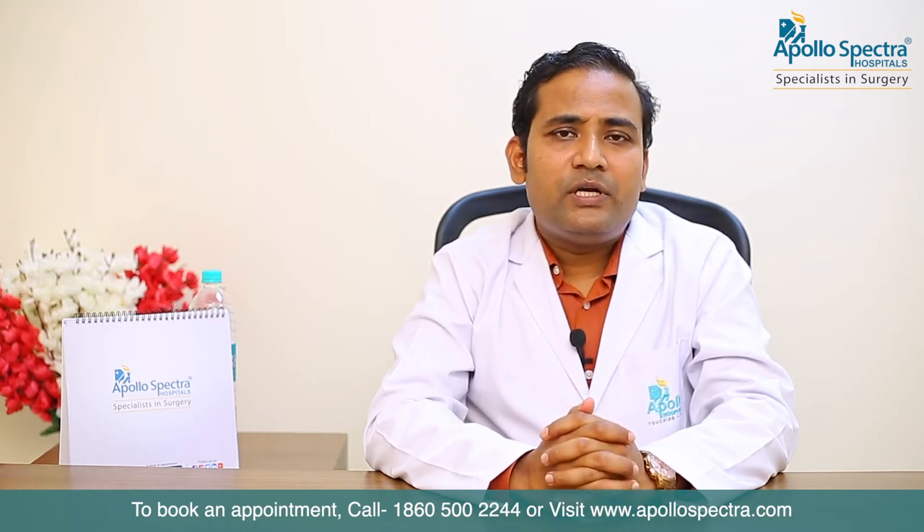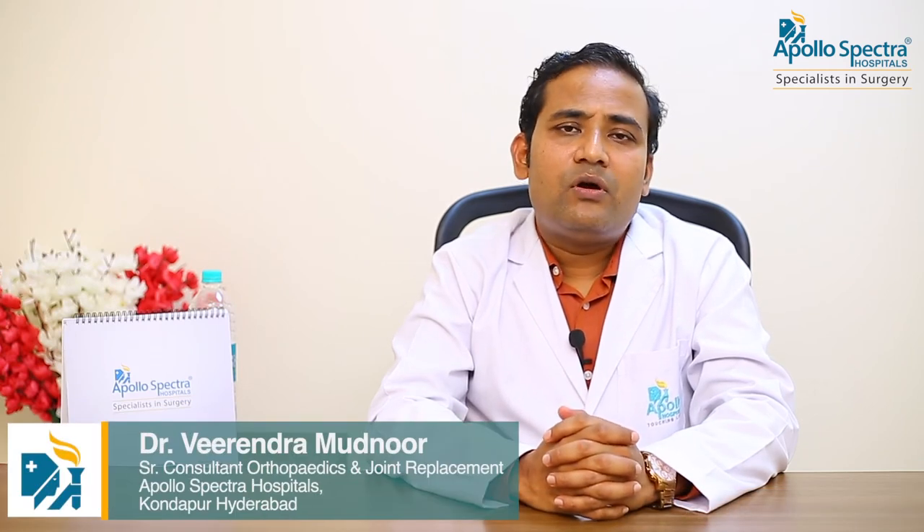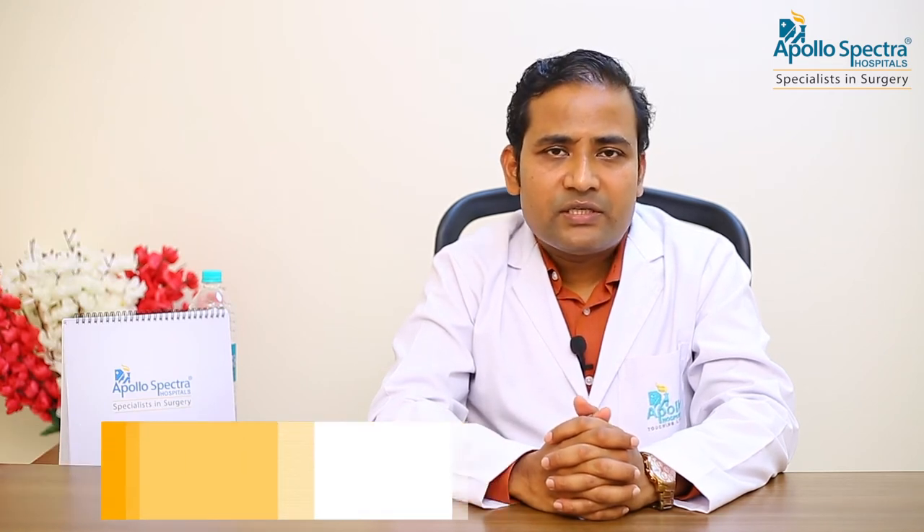We commonly treat most of the intra-articular procedures with the help of an arthroscope. In the shoulder, we do a lot of arthroscopic repair of the labral tears, the rotator cuff tears, we do a subacromial decompression, and we do capsular releases. These are all the treatments for most of the shoulder problems, wherein we have stopped doing most of the open procedures and largely arthroscopic procedures are done.